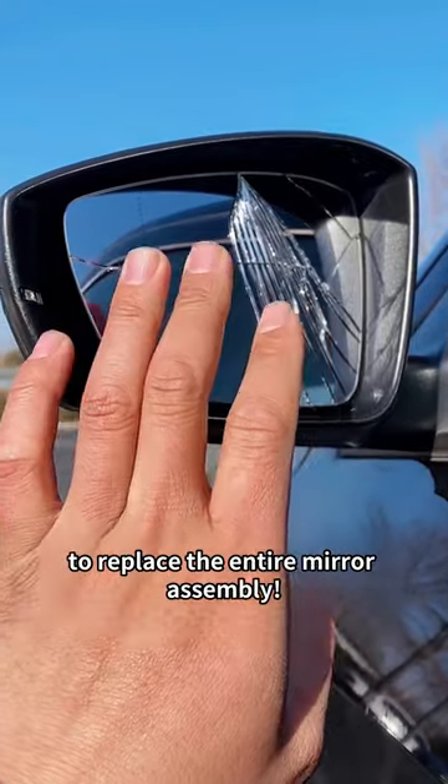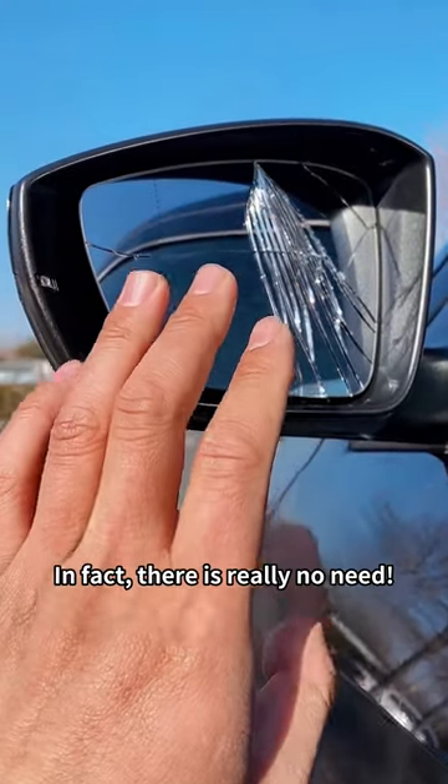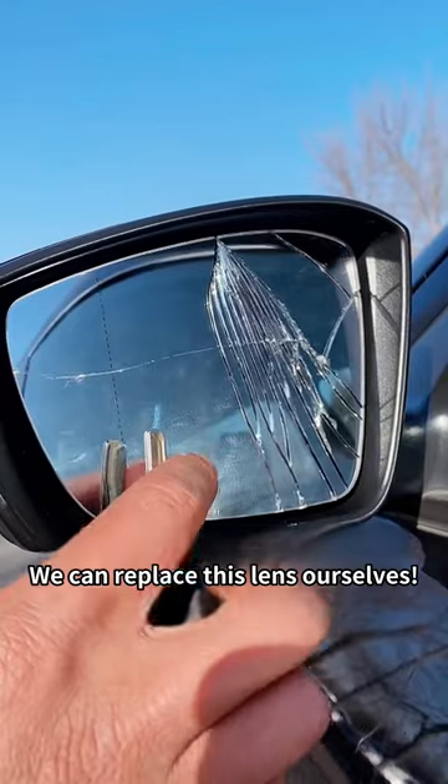Repair shops will usually require you to replace the entire mirror assembly. In fact, there is really no need. I will teach you a trick — we can replace this lens ourselves.